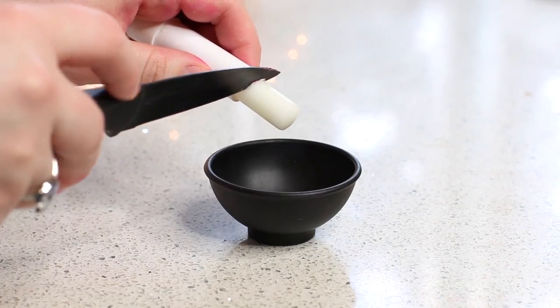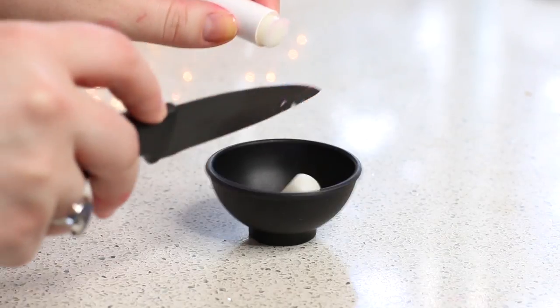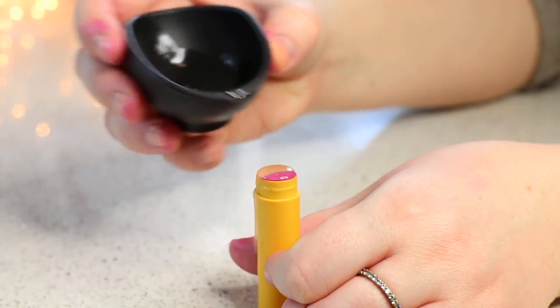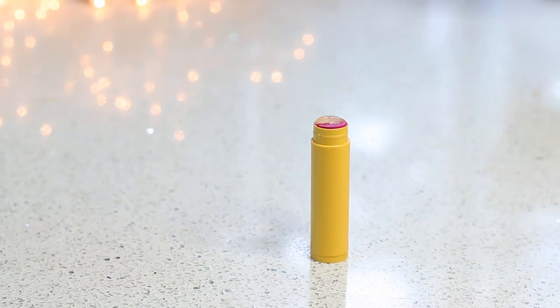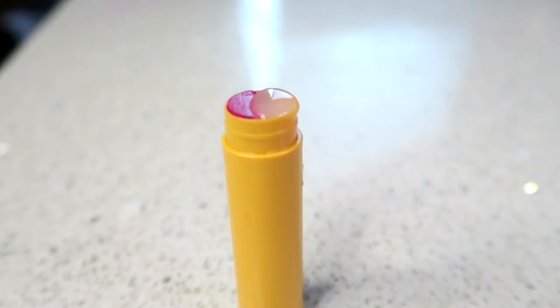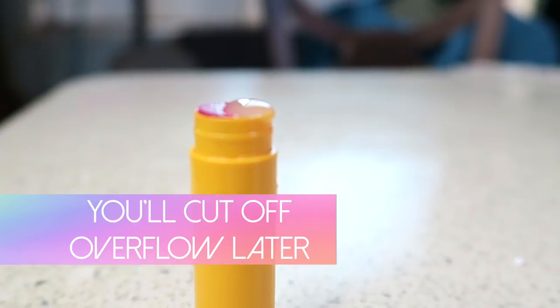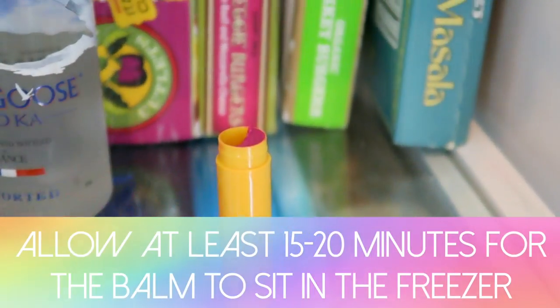Once you've done that, cut a few pieces off your clear lip balm and put it in that container. Microwave your clear lip balm for about 45 seconds and pour it into the other half of the lip balm container. After you've done that, let it sit — don't touch it for a minute. Since I'm impatient, I put it back in the freezer so I could use it sooner.